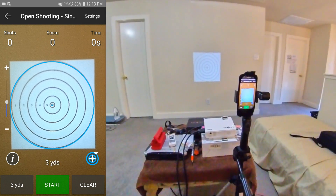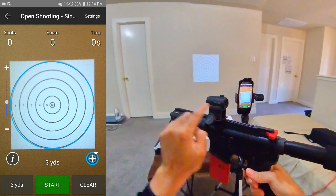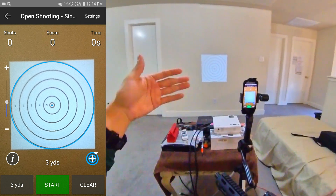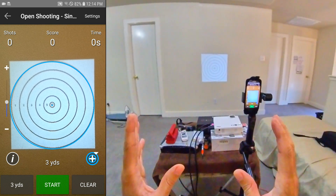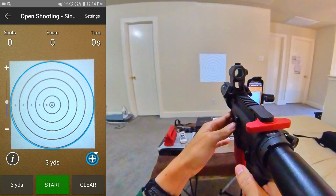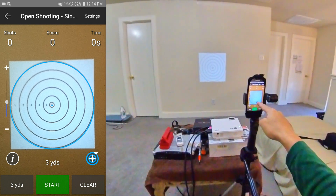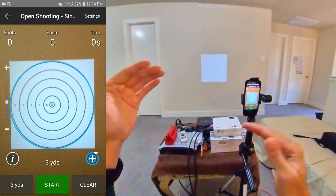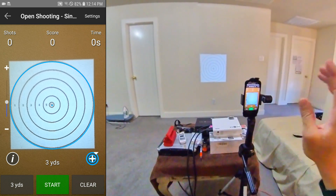I'm using the Blackbeard, and the issue is height over bore. Since you're shooting inside at three yards rather than 25 or 100 yards, there's going to be an offset. There aren't a lot of apps that handle the height over bore issue — one is Laser Dry Fire Online that I've been using. But the Mantis Laser Academy does compensate for that, which is great.